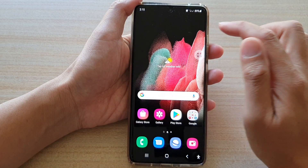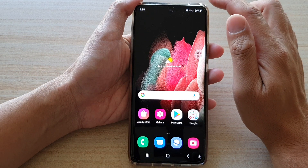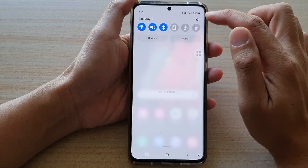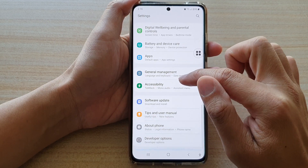First, let's go back to your home screen by tapping on the home key at the bottom of the screen. Then swipe down and tap on the settings button. Next, go down and tap on accessibility.